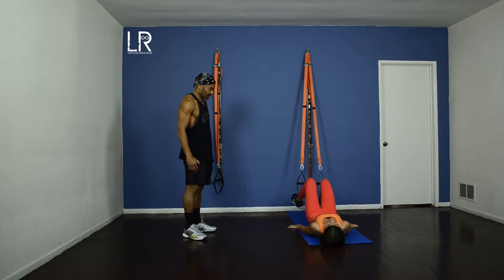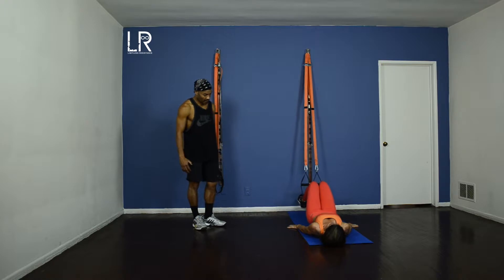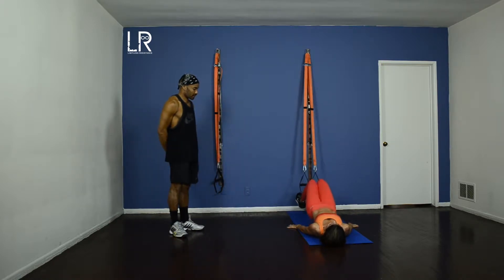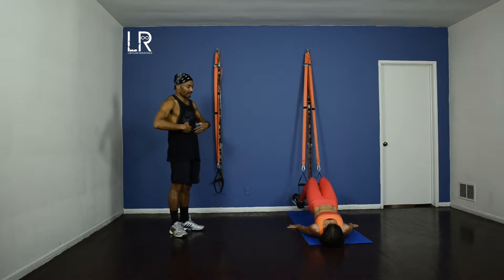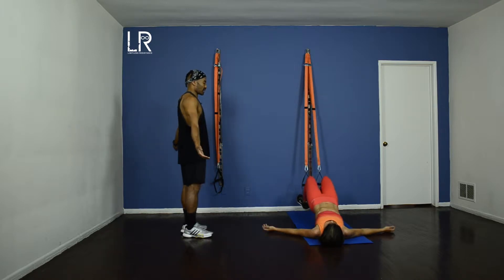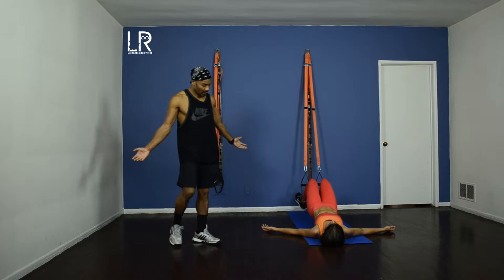There you go. One — good. Two, three, four, five. Now you see how she's drawing her stomach in and she's squeezing the glutes all the way throughout her movement. Can you just relax your shoulders down just a tad? There you go. Palms up gives you the best opportunity to do that.